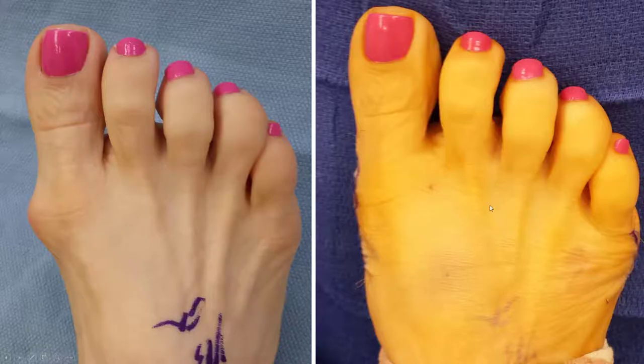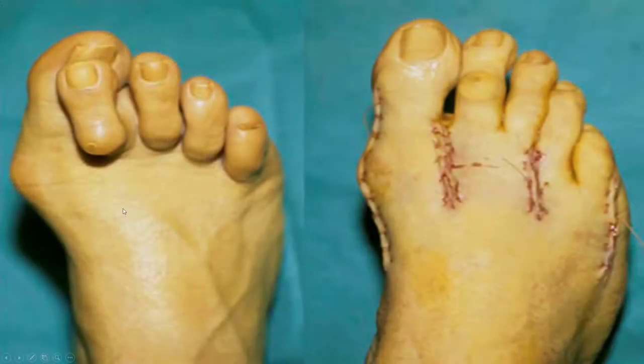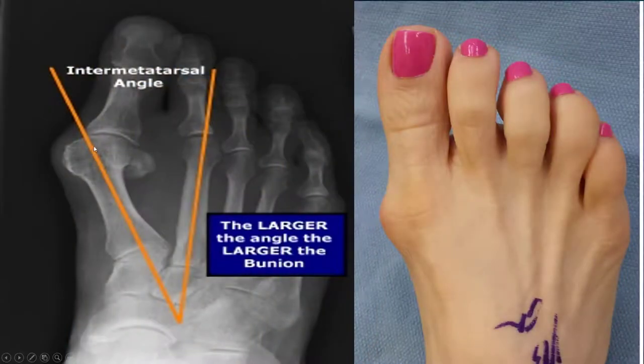This is a bunion. This is a corrected bunion. This is a bunion with hammer toes — as you can see, four hammer toes here. Here's a bunion corrected with the corrected four hammer toes.